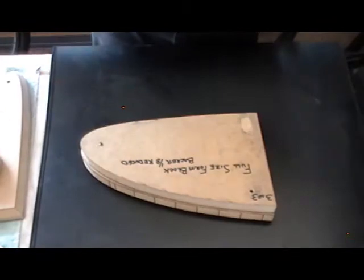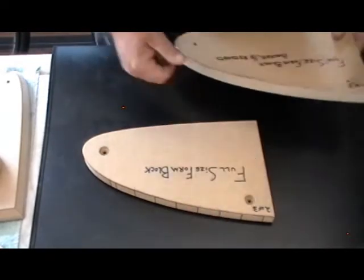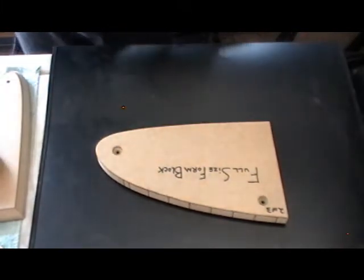It's kind of a pain because the master rib is super long, but once I've got that exact copy I don't need the master rib anymore — I can put it back in its holding spot and we're done. So now I've got this full-size form block, and it's time to start making some tools.